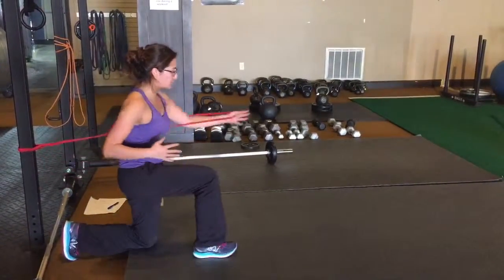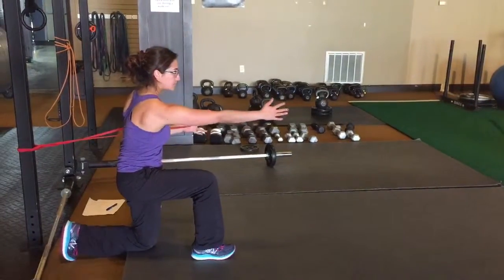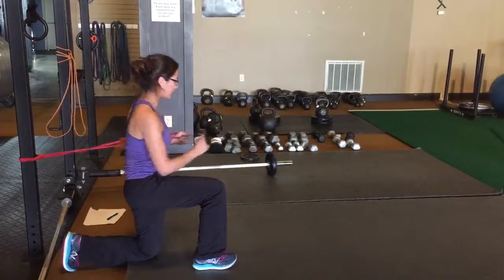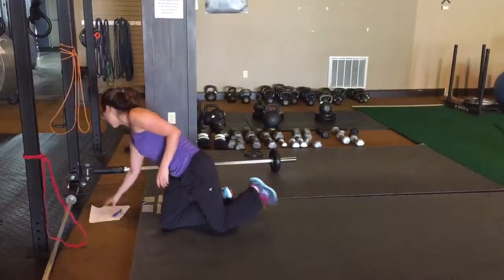You'll do that on both sides. Reach, slowly bring it in. You shouldn't feel anything in the neck. And that's the half-kneeling band press.